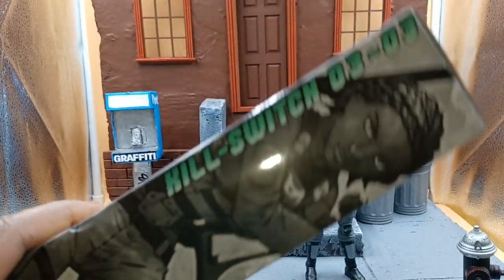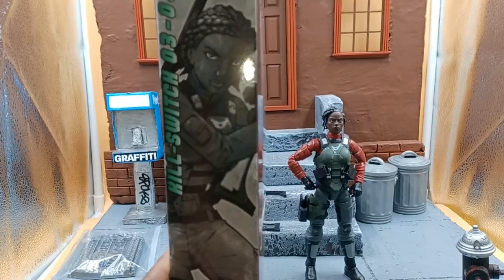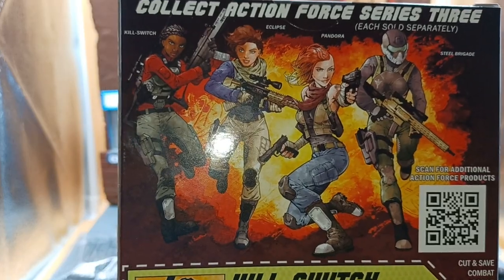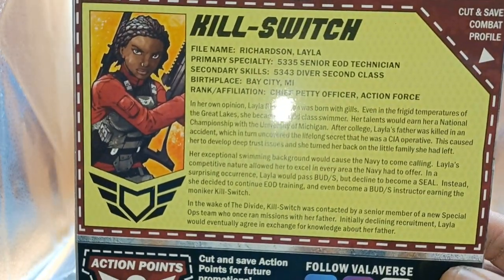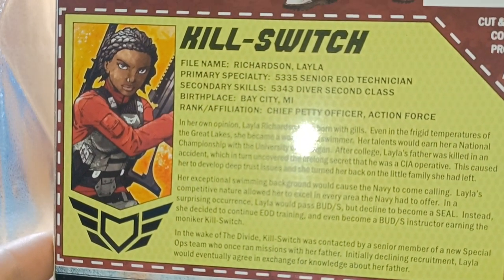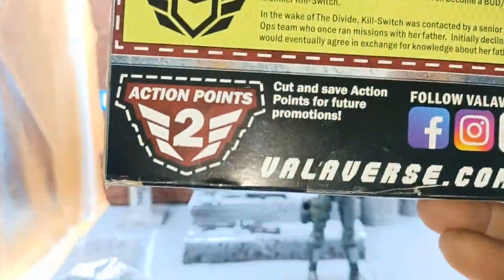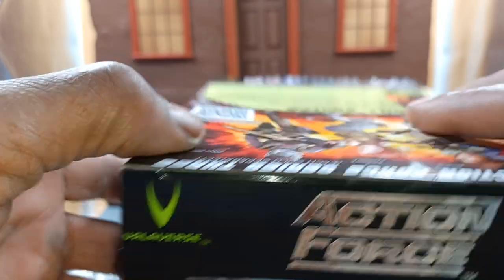New packaging, number three. Look at that artwork. Starting 2023 off super right. There's Kill Switch's file card — pause that, you can read it. She's got a nice little backstory there. And there are your action points — you guys might want to cut those out and keep them.